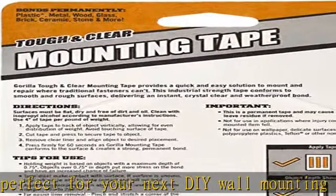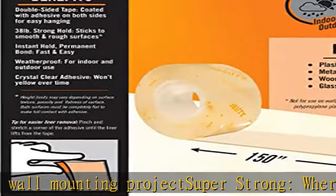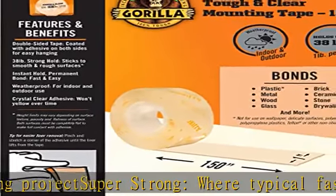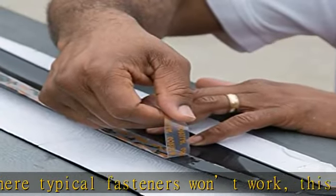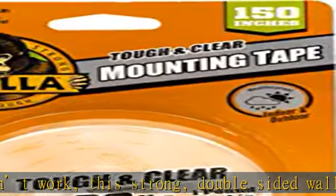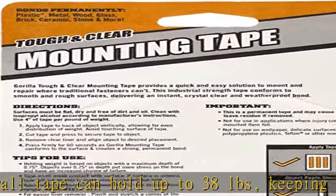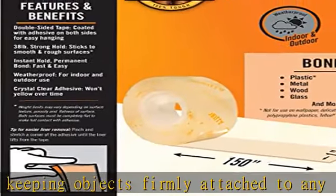Permanent two-way bond: the heavy-duty adhesive mounting tape bonds to smooth or rough surfaces in just 60 seconds, including glass, plastic, metal, and more. Weatherproof industrial strength — heavy-duty double-sided tape adheres and permanently bonds objects to almost any indoor or outdoor surface. Crystal clear: this permanently clear double-sided adhesive tape won't yellow over time, making it the perfect clear tape to cleanly finish your DIY project.